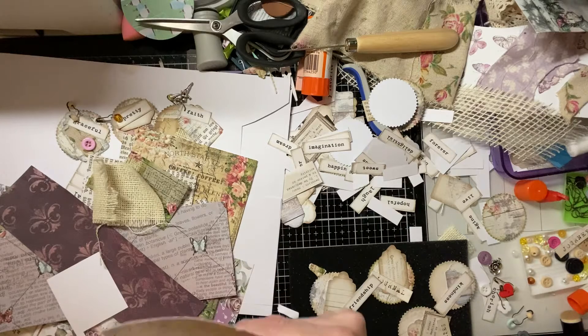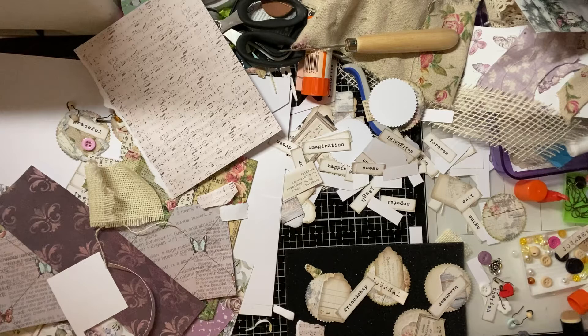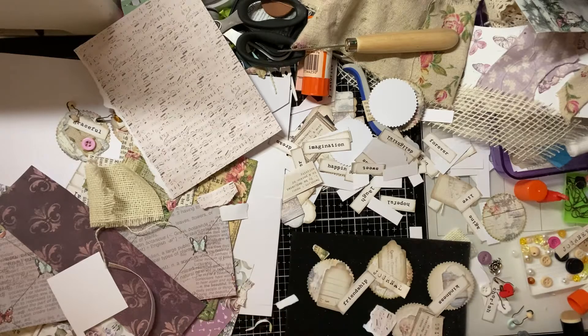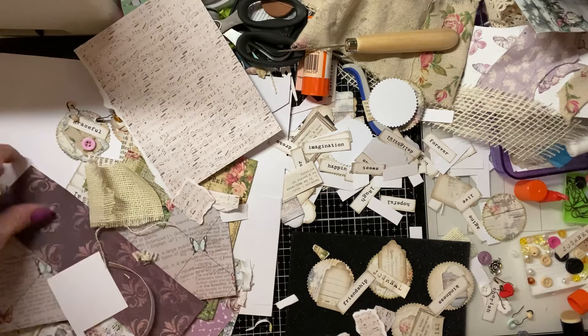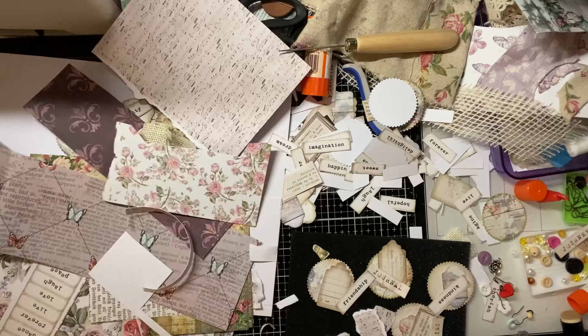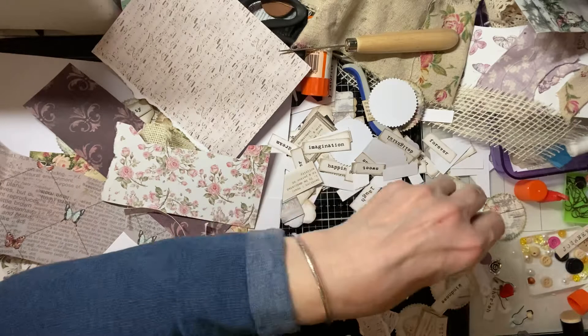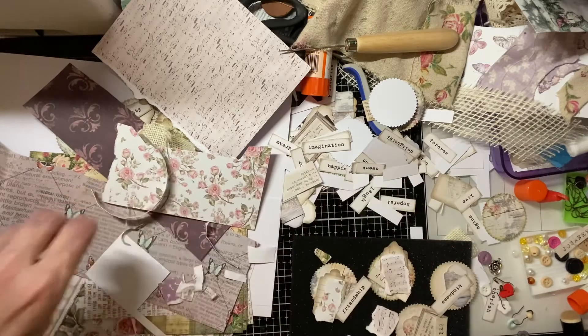Let's see what we've got — one of the word tags says 'journal' on that one. Just trying to see what other words I've got; I've got a whole pile but you wouldn't be able to see that because I've got that much junk. You can add as many of the different tags and things as you like just to make them slightly different. The word 'friendship' — that's a nice one. I'm trying to do it so the circles are slightly different to the actual words and the tags; I don't want them all to be the same.